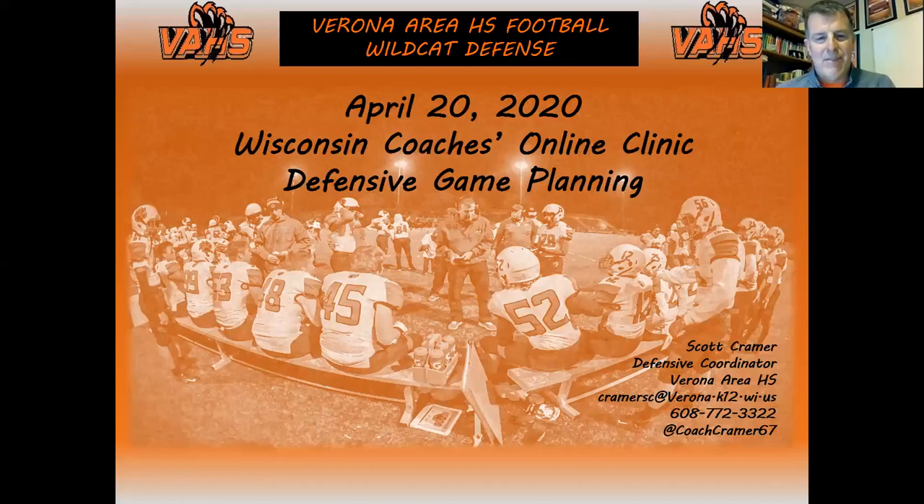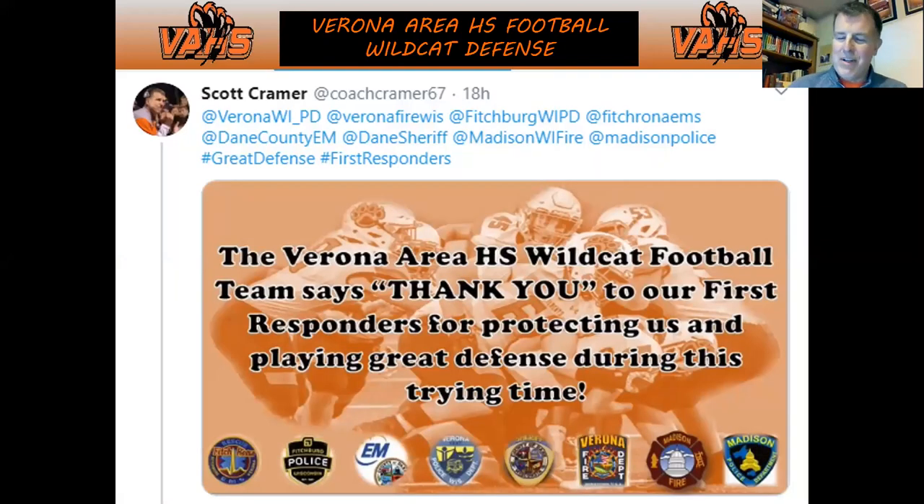I'm going to talk about defensive game planning from a high school level. Listening to both Mikes talk, our hands are full coaching defense these days. One thing we did recently — we're all trying to figure out the best ways to say thanks to our community — we said thanks to our first responders for playing great defense. Just an idea you can do out there: say thanks to your community. The police department and others said thanks for doing it.